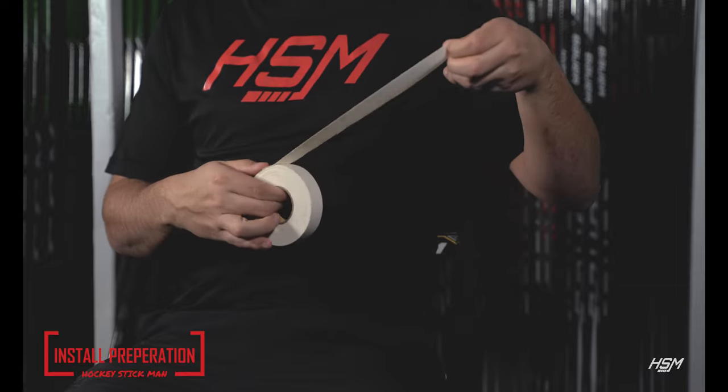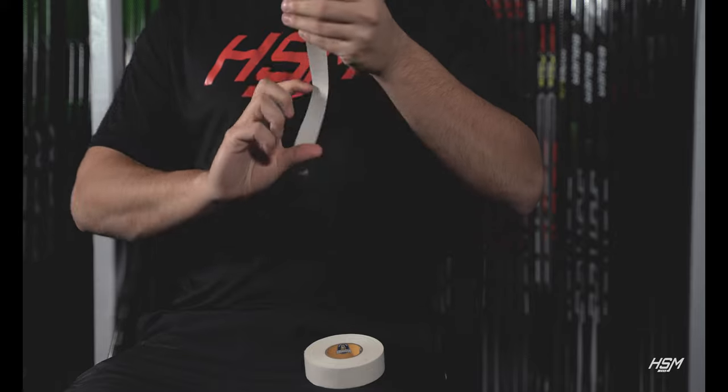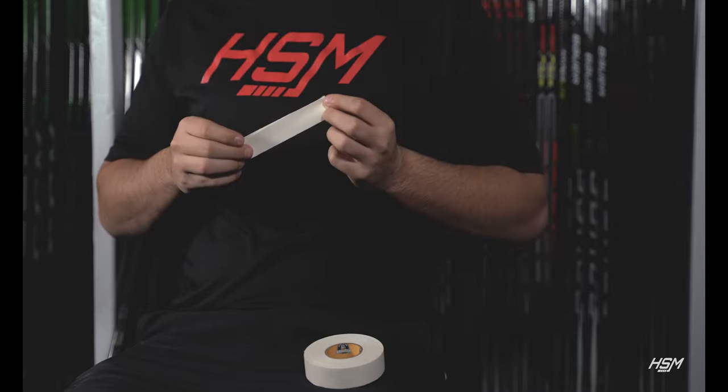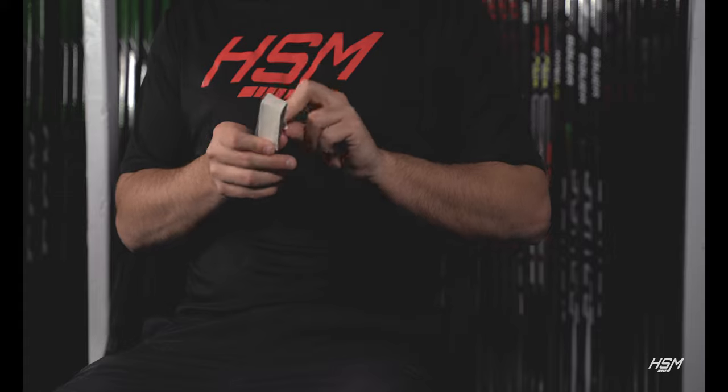The first thing you need to do is cut off about eight to ten inches of hockey tape. From here, you want to create an oval with a strip of tape and tape it to itself. Make sure the sticky adhesive side of the hockey tape is facing out. Next, you can stick the tape to the insert portion of your extension. In some cases you may need two or three pieces of tape.